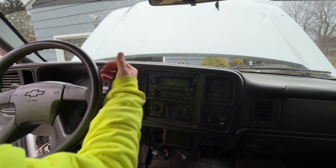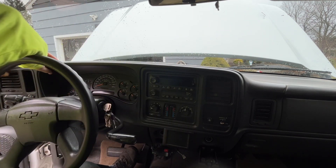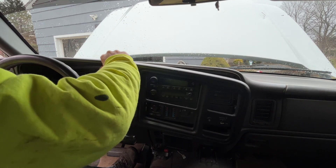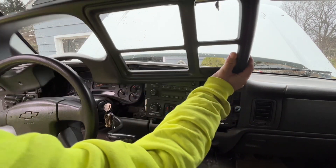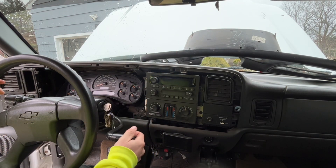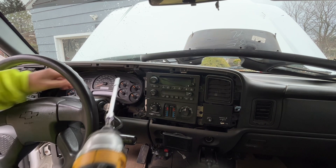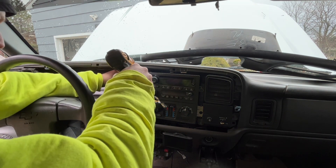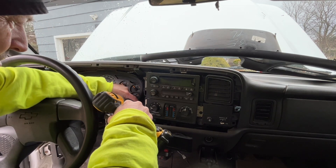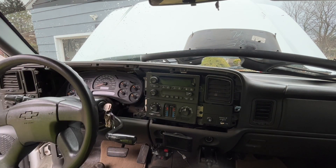All right, quick change out here - we're going to pull this old cluster out. You have to take it out of gear and tilt your wheel down. This just pops off really easy - it's almost scary how easy that comes off. Then we pop the cover off and remove the screws that hold this in. I'm using a 9/32nd - there are only four screws here. Apparently this is a very common problem with Chevy trucks, at least in these types of years.